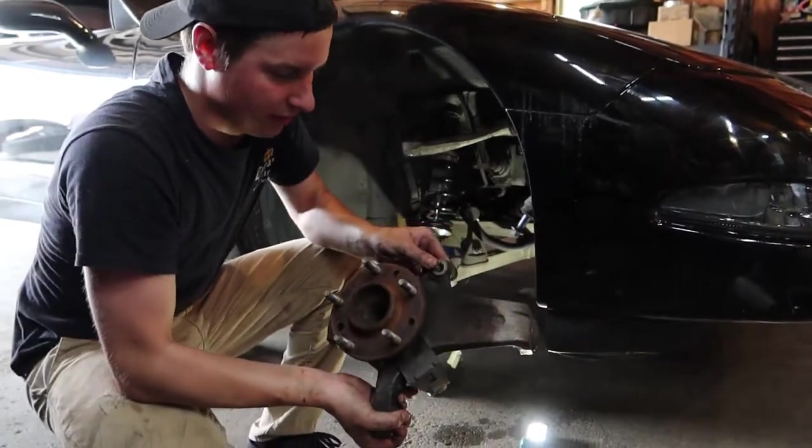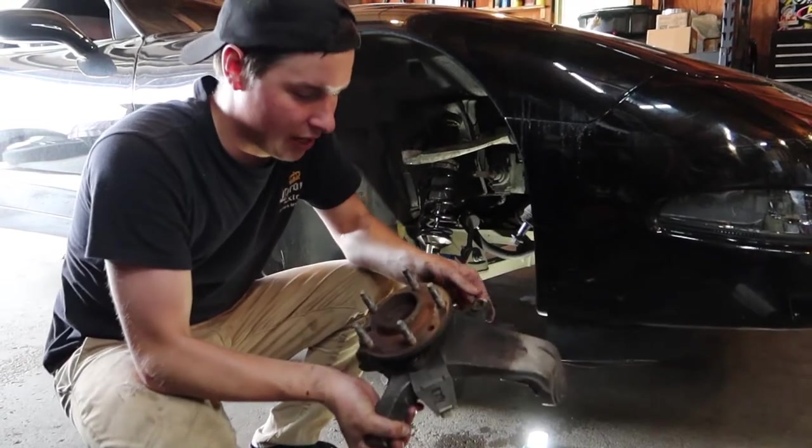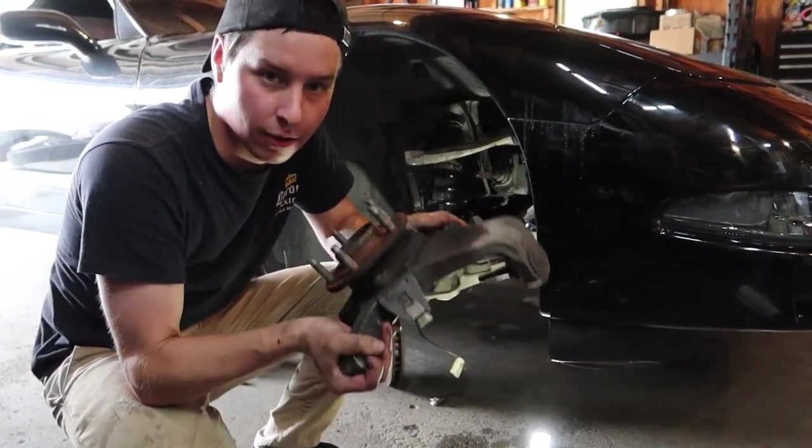So now we got the entire front knuckle off. Let's take it to the bench and separate the wheel bearing from the front knuckle.